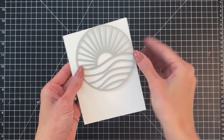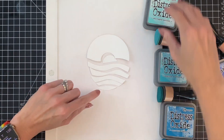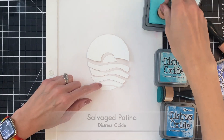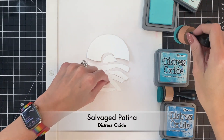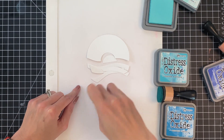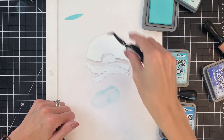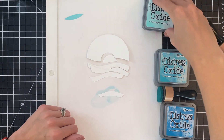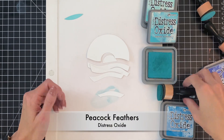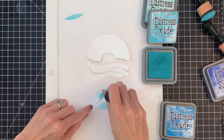We will add all the color to these die cuts with ink blending. I have my stencil mat here and several distress oxides. I'm going to start with salvage patina and just ink blend the very bottom section of the water. We're going to do an ombre look here where it's lighter at the bottom and gets darker towards the top. The next section I'm going to ink blend with peacock feathers, a little bit darker ink here.